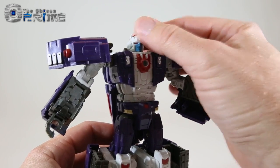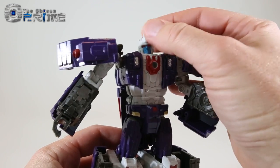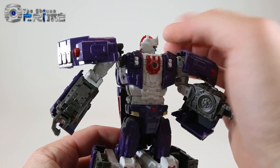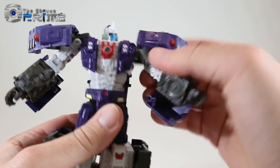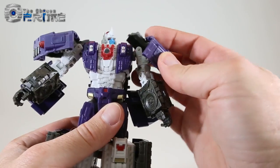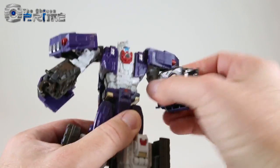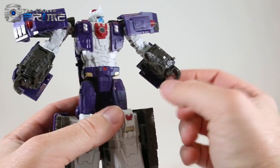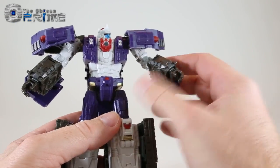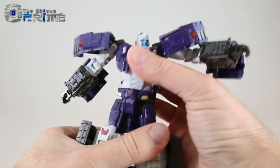As far as articulation: his head is on a ball joint so he can rotate as well as tilt, and he does have red light piping for his eyes. The shoulder can rotate, and the panels are on a hinge and can also rotate for positioning options. He has a bicep swivel, a standard elbow that can bend 90 degrees, and his hand is one piece but it can rotate.